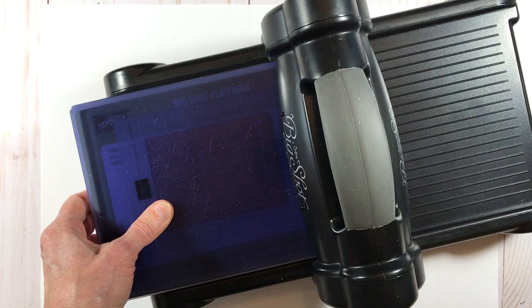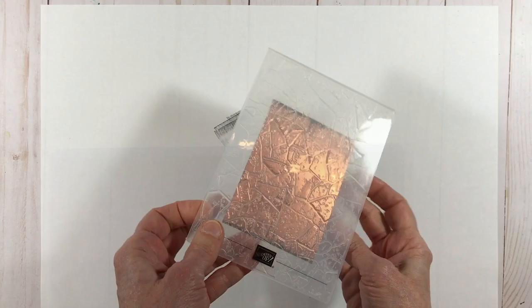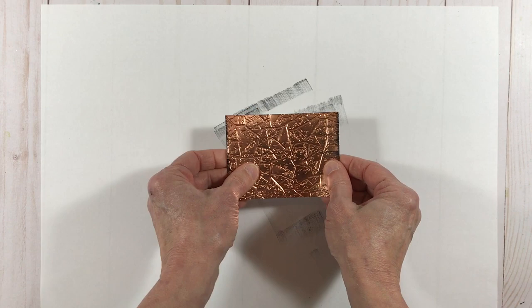This is a 3D embossing folder so I'm using my special 3D embossing folder plate. And there we go — just remove that. Isn't that pretty just as is?